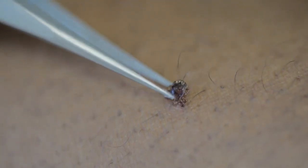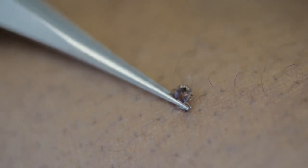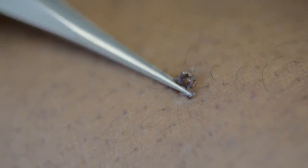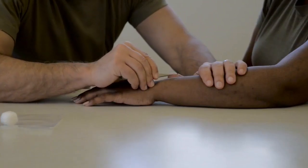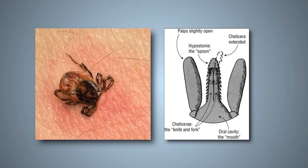Grasp the tick's mouthparts as close to the skin as possible with fine-tipped tweezers. Pull back slowly and steadily with firm force until the mouthparts can be eased out of the skin. Be patient during removal — their mouthparts have barbs to keep them firmly attached to their host.